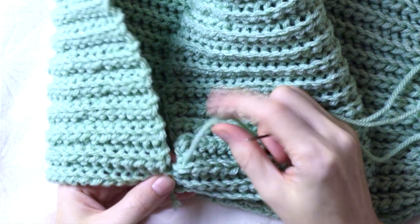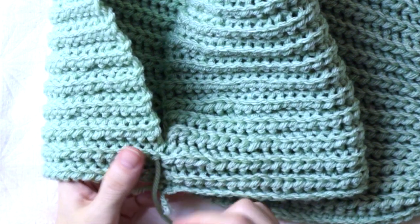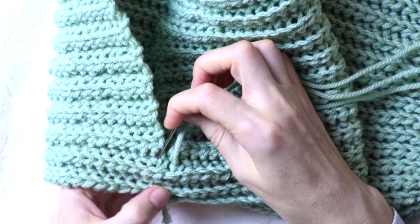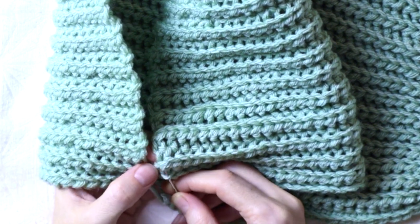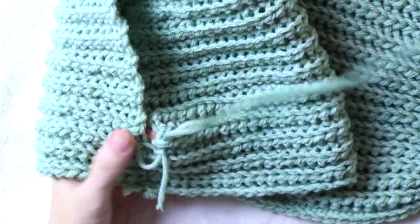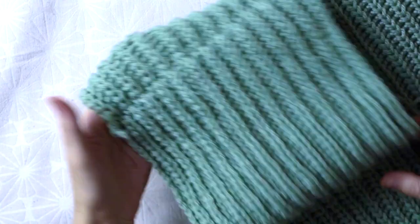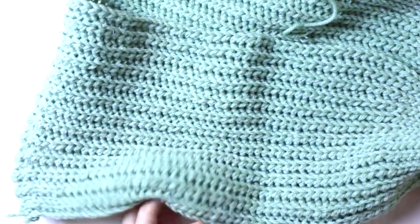From now on just repeat the same actions: insert the needle on the back panel V stitch downwards and pull, go to the front panel and insert the needle through the V stitch and the coming small seat stitch and pull, then insert the needle on the back panel seat stitch and pull. Keep sewing until all the front panel is sewed to the back panel, making sure that all the ribbing in the front panel is sewed to the continuation ribbing on the back panel so the ribbing will have a continuation from front to back. This is how the shoulder looks like once all the sewing is done, and you can also see the side sewing which is a seamless sewing.